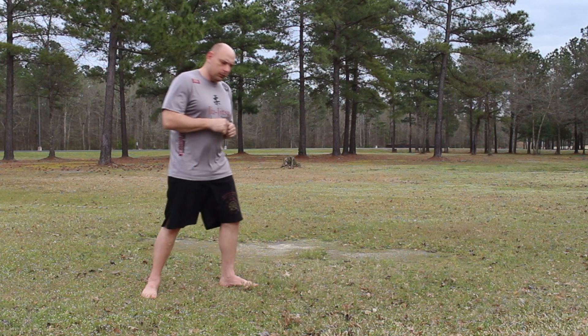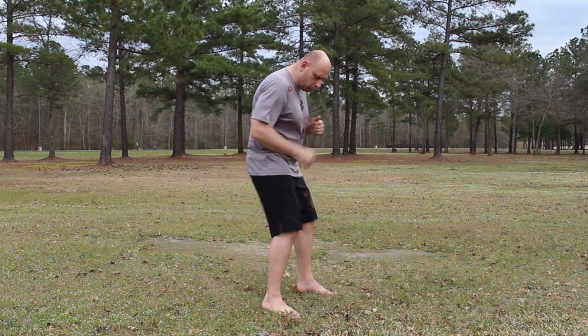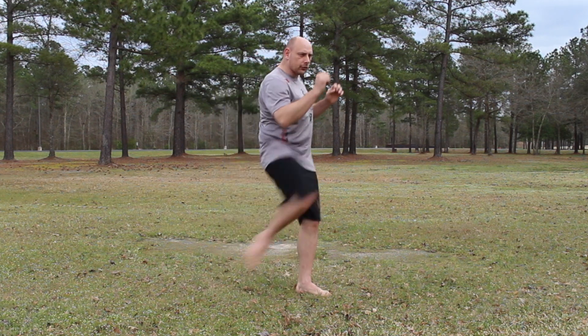So for the front kick combinations, to make this really simple, I want to make sure I plan out which lead I'm going to be in. If I put my dominant lead in the back, the front kick has to travel a long way and for that to really work well, it takes a long time.